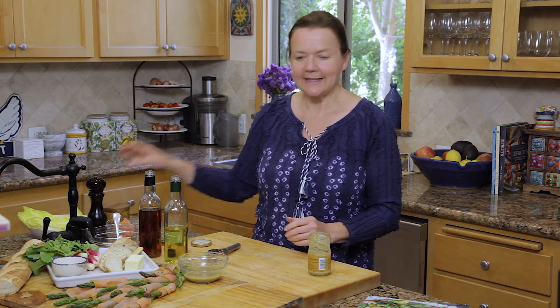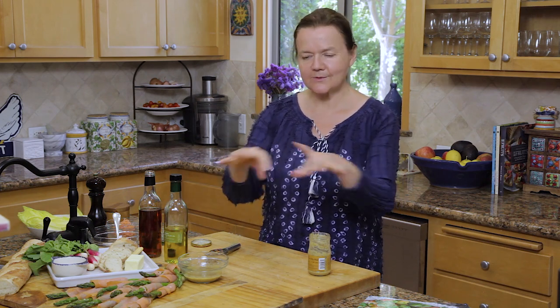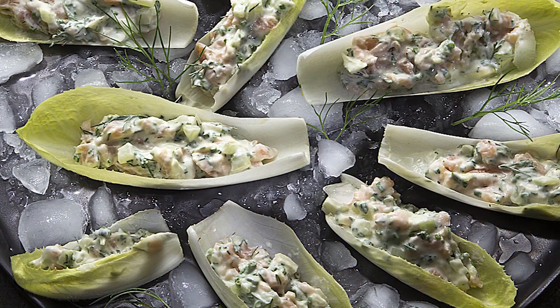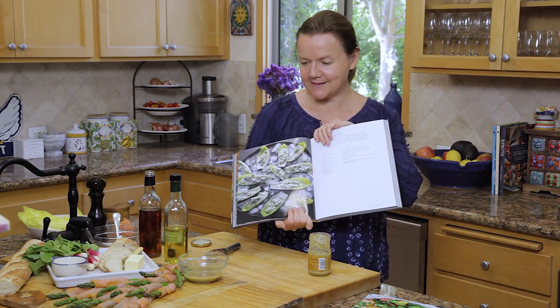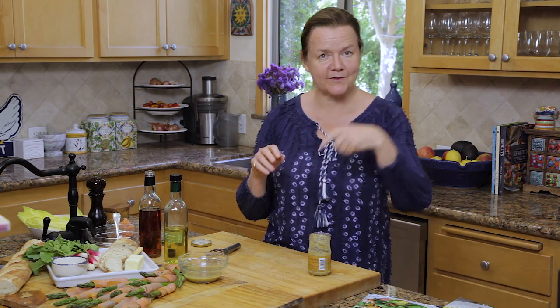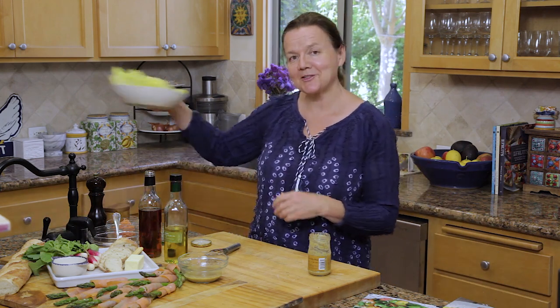The last thing we're going to make is stuffed Belgian endive with smoked salmon. Everything ties together with some fennel and some fresh herbs, and they get filled up in the endive boats. It's a dish that comes from my vegetable cookbook, Les Légumes. All the recipes for all of these appetizers will be found in the link below. Let's get started on the Belgian endive.